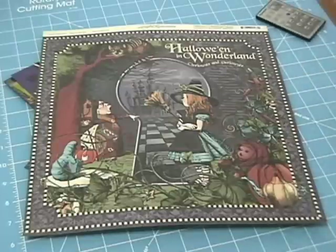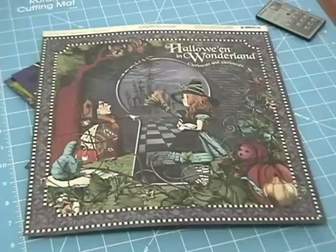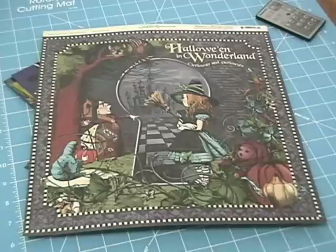Hi ladies, today I have my mini page swap from Bona's blog, keeponscrappin.blogspot.com. She did the Halloween in Wonderland theme and I signed up for the 4x4 square page, so I just wanted to share it with you really quick.